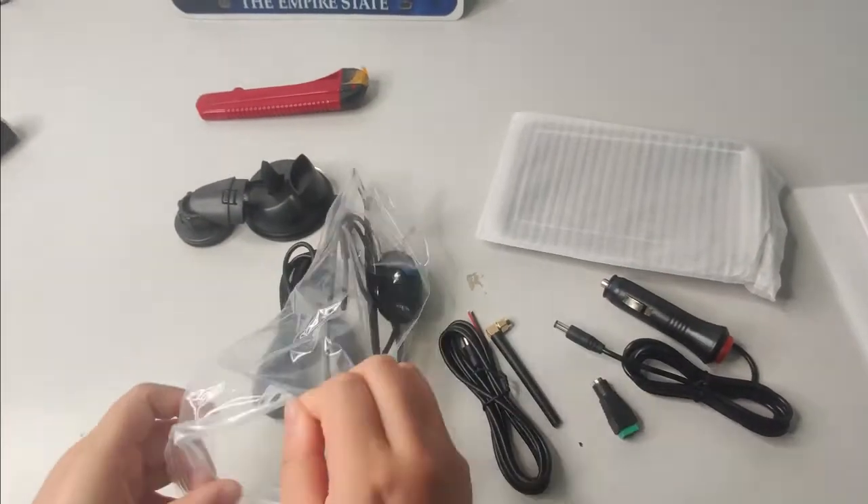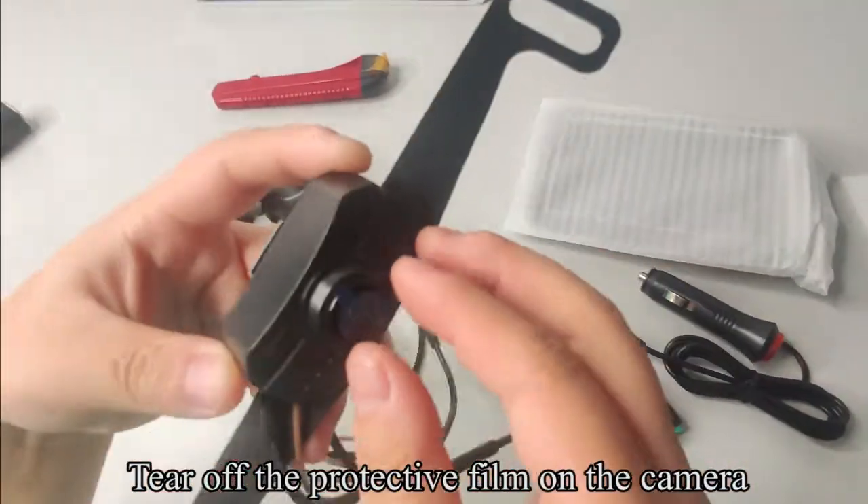Pick up the camera and tear off the protective film on the camera.